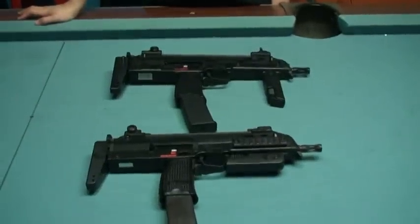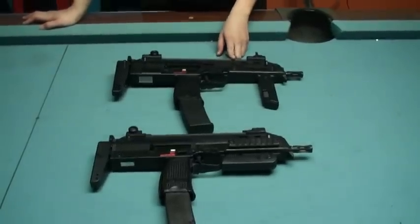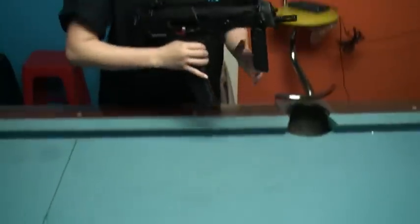As you see on the table, compared with KWA's, this one is obviously bigger because it's full size. But when you hold it in hand, it's much lighter.